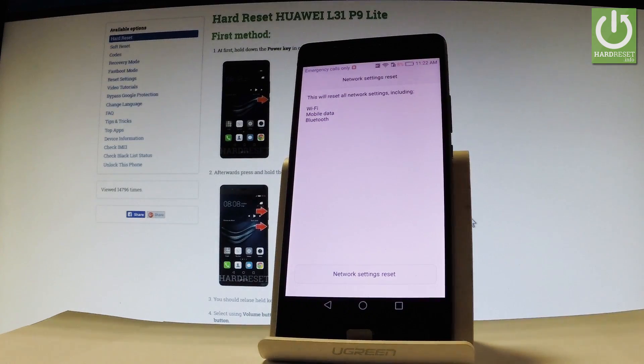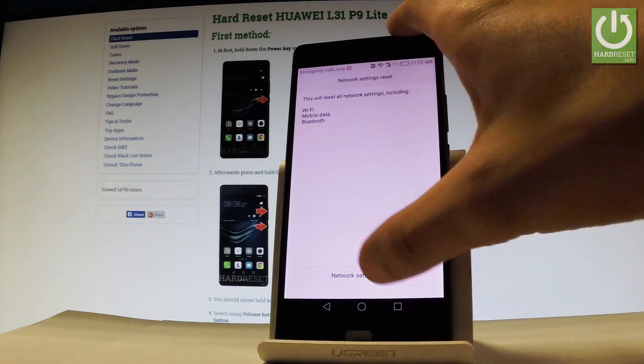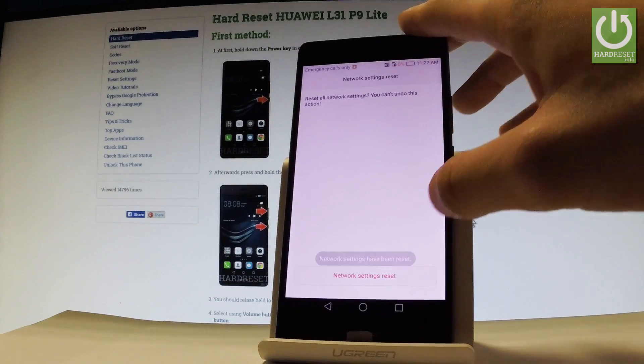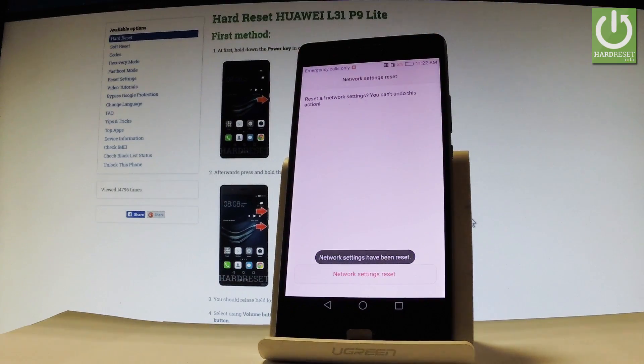This will reset all network settings including Wi-Fi, mobile data, and Bluetooth. Let's tap Network Settings Reset and tap it again just for confirmation. As you can see, network settings have been reset, so everything went well.